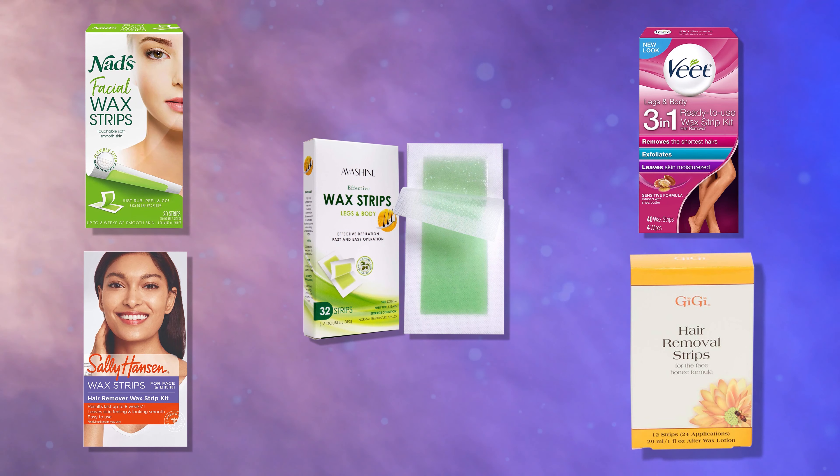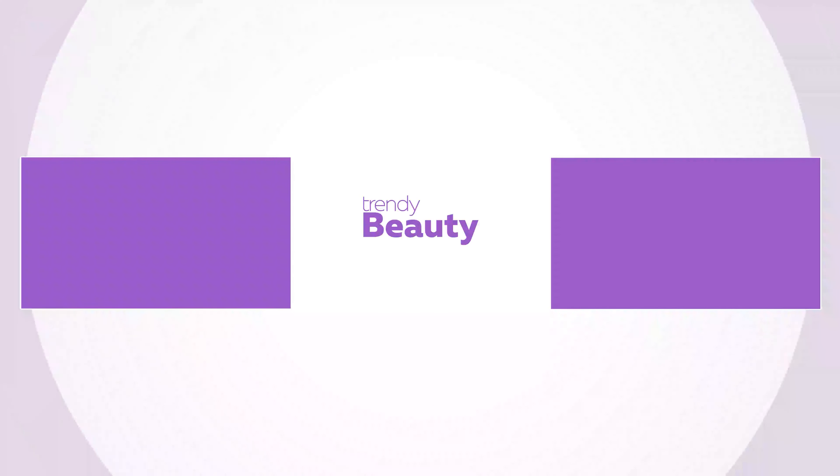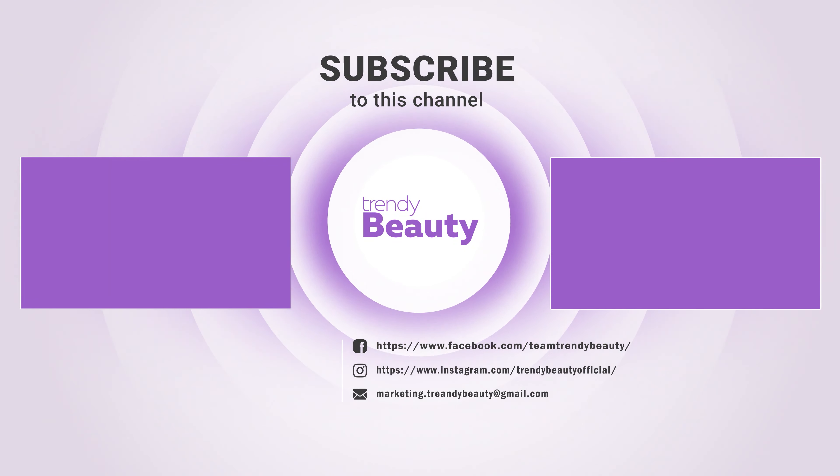So these are our top picks for wax strips. If you like the video, hit the like button and share it with your friends. Comment below to let us know your thoughts. Consider subscribing to the channel if you love our videos, and press the bell icon to get notified of our future videos.